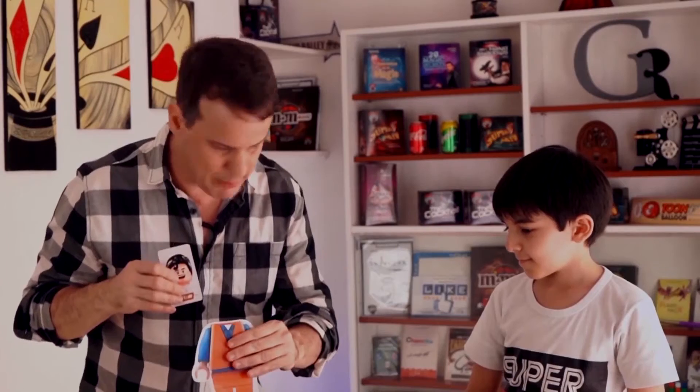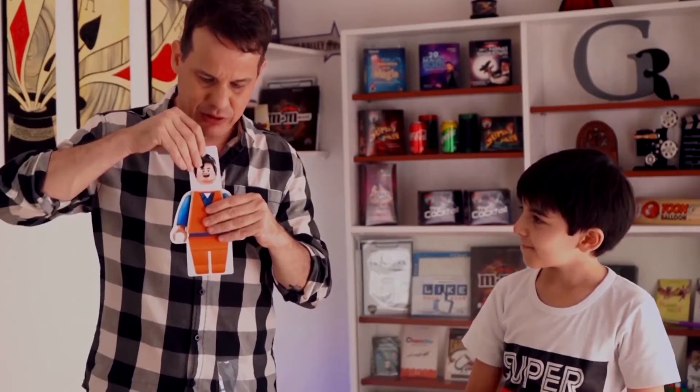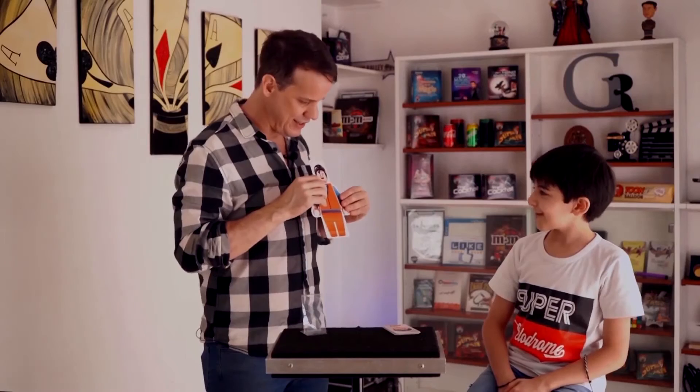Well, we can put the head here, like this. And we have the full Lego.